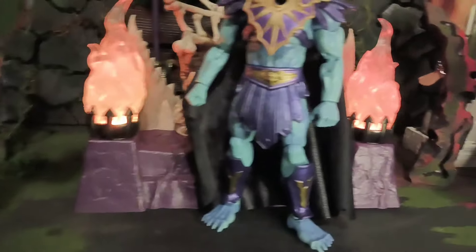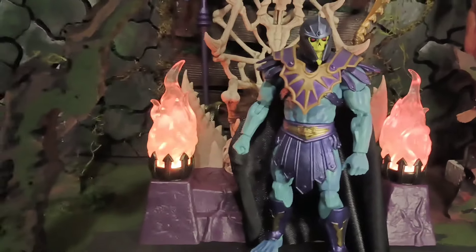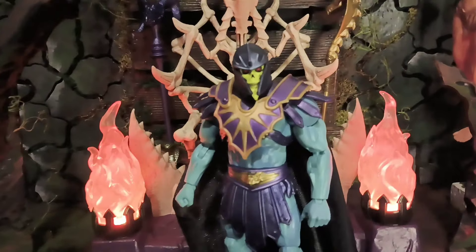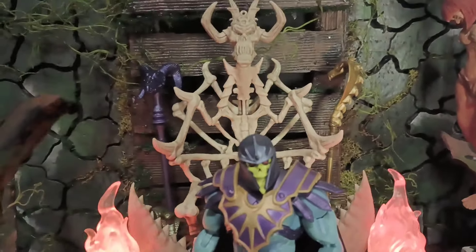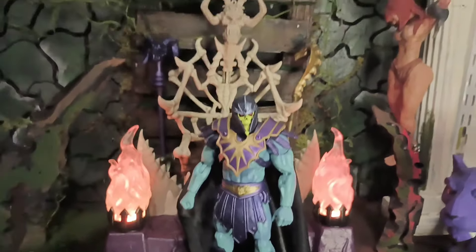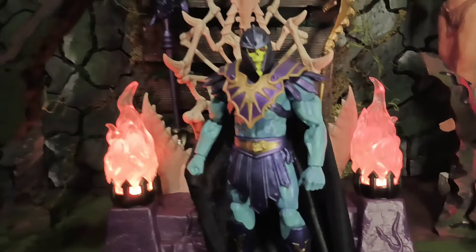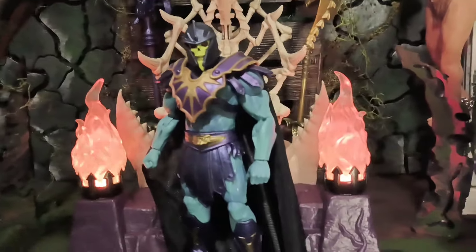That throne is amazing, and honestly the throne and the packaging and everything is premium. This is a real good figure for the price — the price wasn't high, nothing. This is perfect.